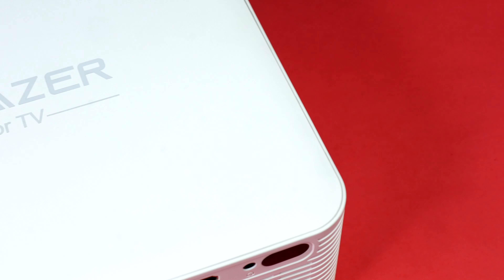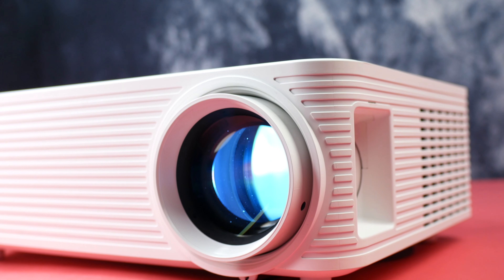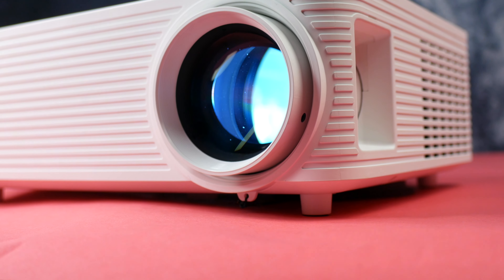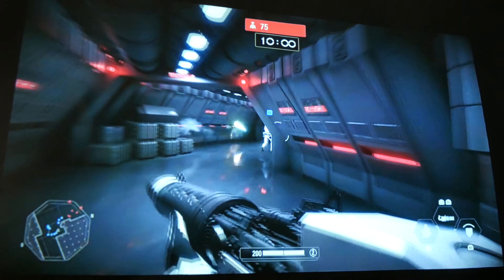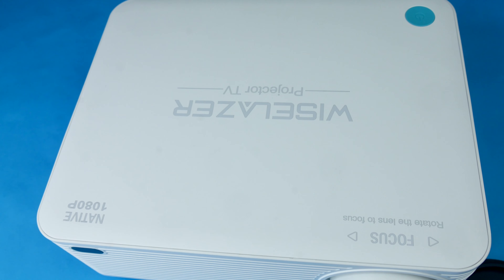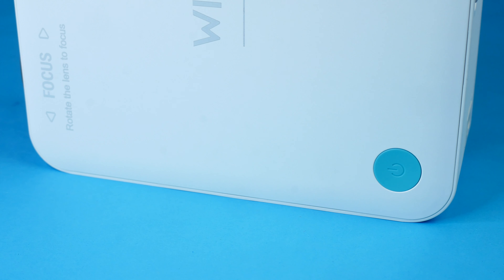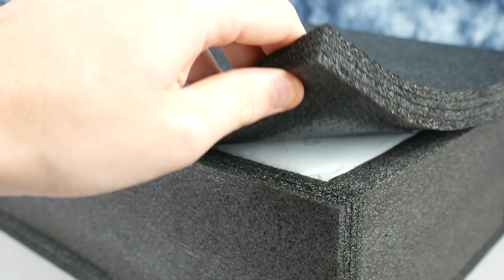There are tons of projectors on the market with overseas companies cluttering it up daily. With further innovation comes cheaper pricing and you can easily pick up a native 1080p projector for less than £300. This is the Wizlaser native 1080p 9500 lumen LED home cinema projector, currently on the market at just under £300. What exactly are we getting for our money? Let's take a look.